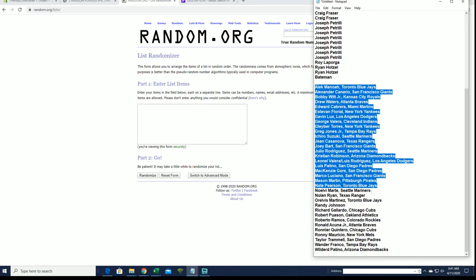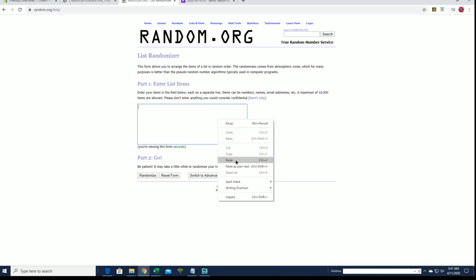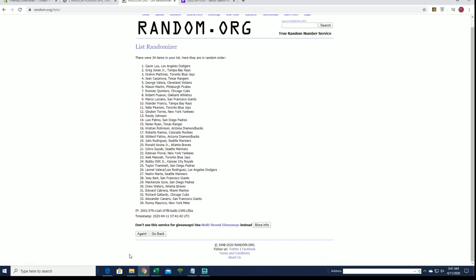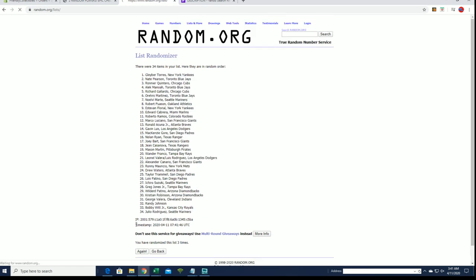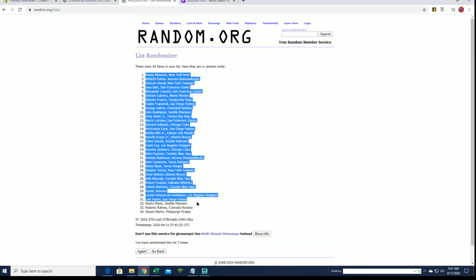All right, Manoa to the D-backs. All right, ratio to Martin.